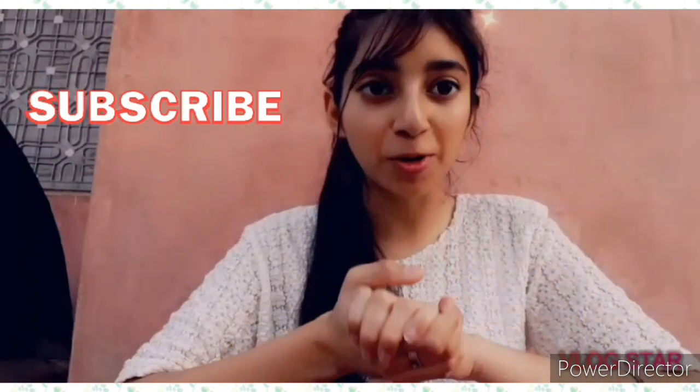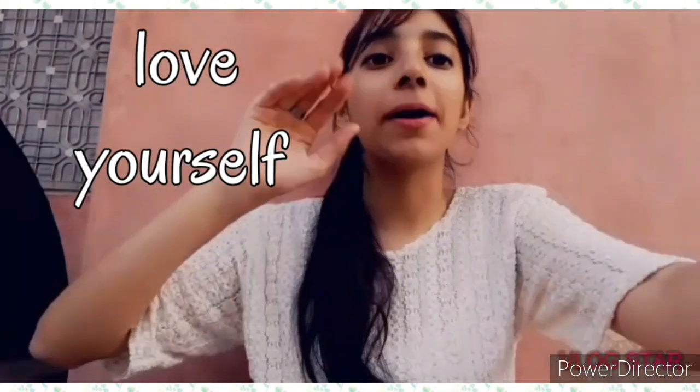So that was it guys. I hope you liked the video. If you did, please hit the like button and also subscribe to my channel. Love yourself guys, bye bye!